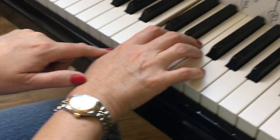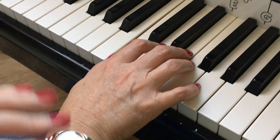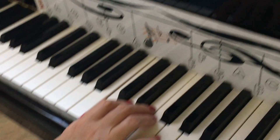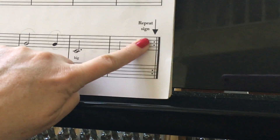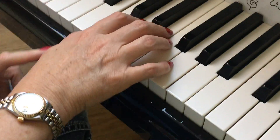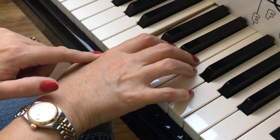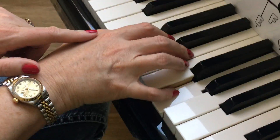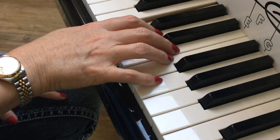Now we're going to stay in a steady position and play it again. There's the repeat sign, so we're going to play it again, and now I'm going to sing the song. Tick tock, tick tock, sounds like a big clock.